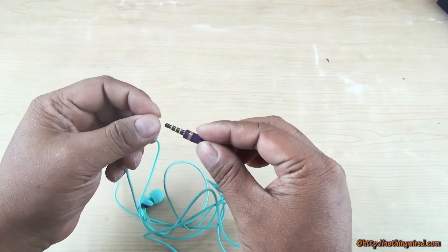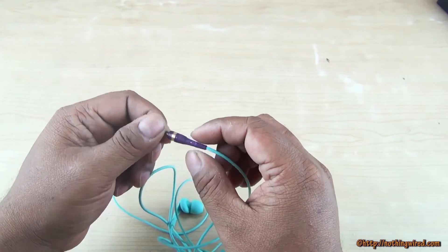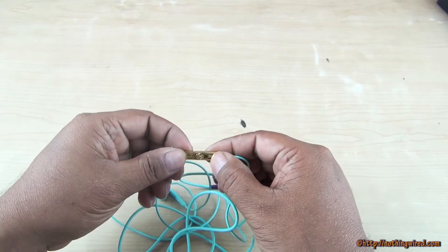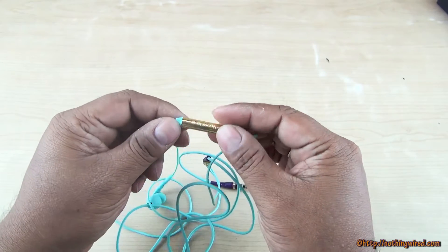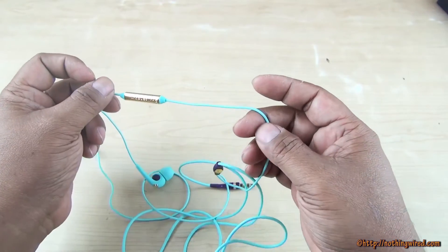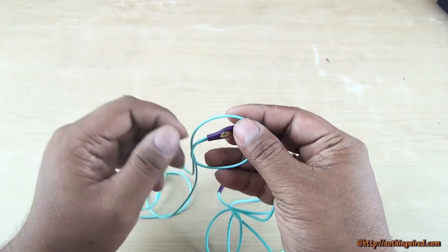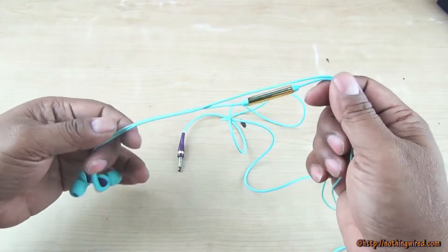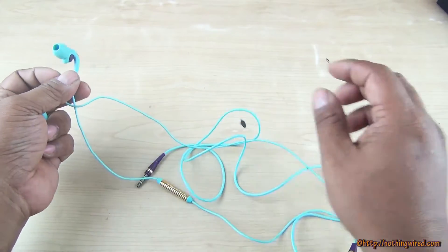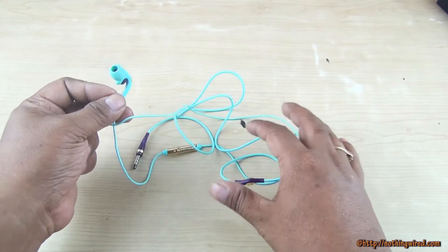Starting with the 3.5mm jack — very colorful. You also have your mic and a volume rocker. Note that the Dyne series does not have the volume rocker — only the mic and call control. The Skullcandy design here is very feminine, much more so than the Dyne series of earphones.